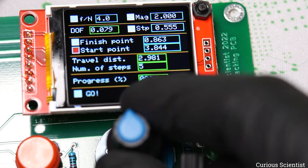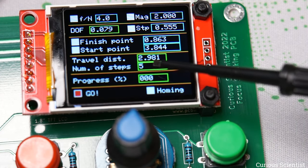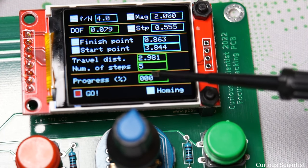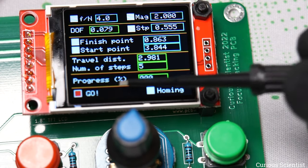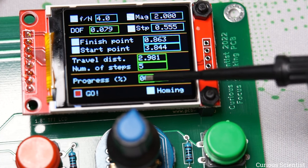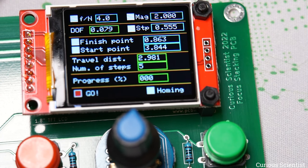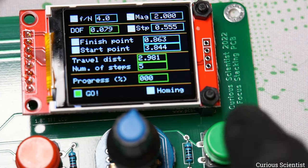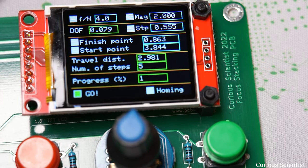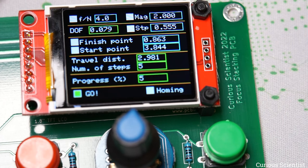I go to the start, and then whenever we do a step, the progress counter increases by one — showing number of frames taken rather than percentage. At the end, the counter and the total number of steps should match. I press the green button to start: one step, one more, one more, one more, and one more — and it's finished. So now we are done.